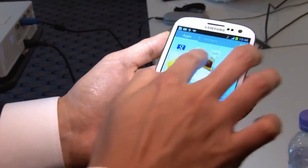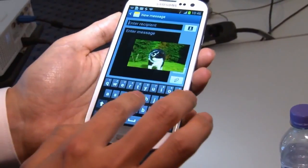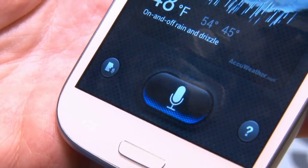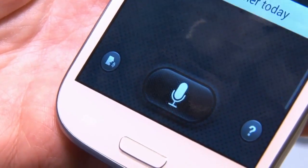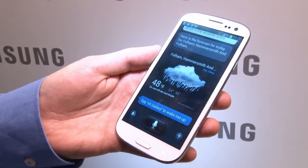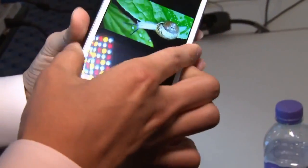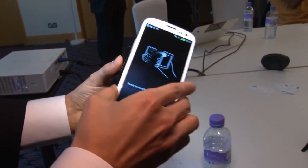Other cool features include a video player that you can move around the screen, so you can browse the internet or text without breaking off from the video you're watching. And something called S-Voice, which is basically Samsung's version of Apple's Siri, so you can say 'what's the weather like today?' and the phone will go away and find out. With S-Beam, you can share files over Wi-Fi with another Galaxy by tapping the phones together.